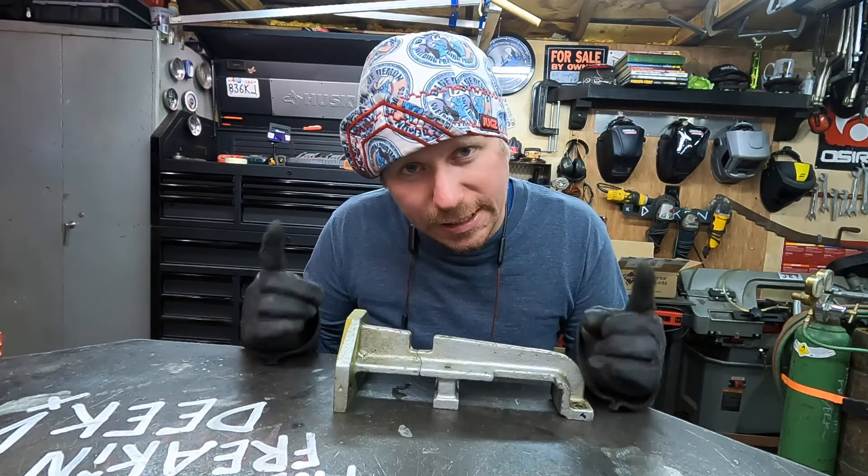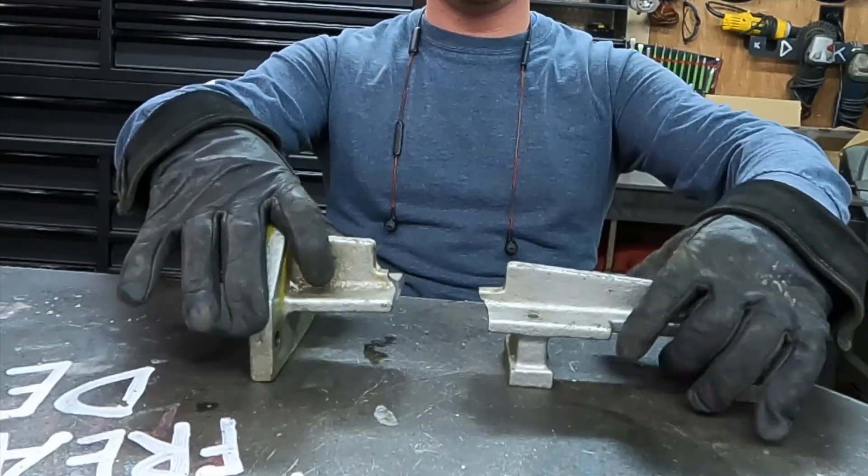First, you need to identify the break in the cast iron — there it is. Step two: you have to determine that the part is actually made of cast iron, which means spark test time. We dim the lights, then spark a piece of mild steel and a piece of cast iron. Mild steel will be more yellow with a lot more trails — more sparky. Cast iron is going to be more orange and less sparky. Let's confirm this part is cast iron.